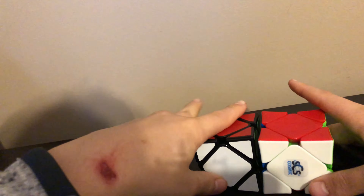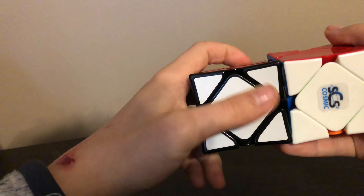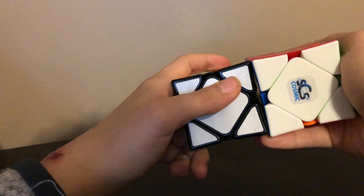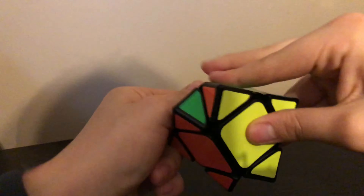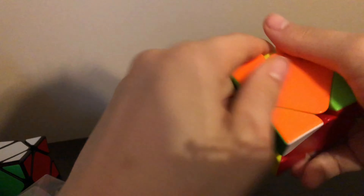Okay, here are both cubes. This one feels actually a little bigger — I don't know why — but I think they are the same size. So this is what this cube is like; you can see it's kind of slow and sluggish. This one is very stiff out of the box, it's kind of slow as well. I was not expecting that.